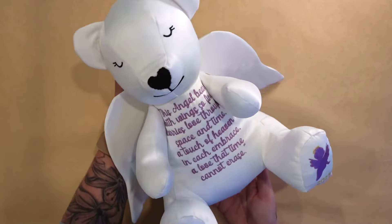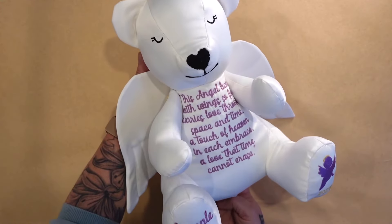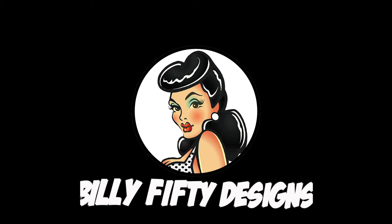This beautiful bear is our angel bear and this is what we're making today. So if you'd like to make one too, stick around. Another quirky project by Billy 50 Designs.